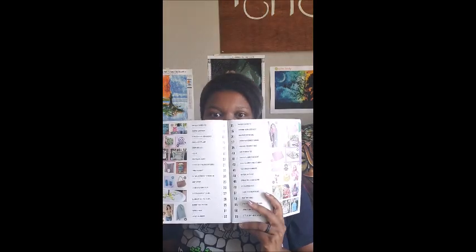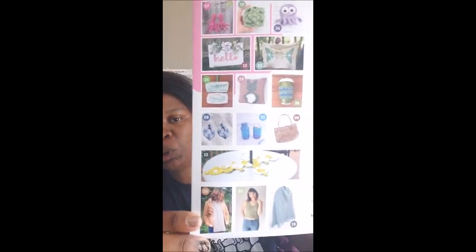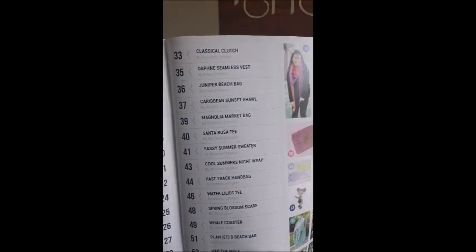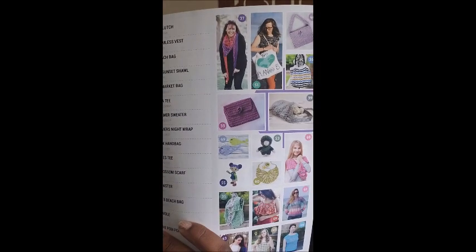Anywho, let's get into the magazine. Hopefully you guys are having a wonderful day. When you first flip open the book, you will get a view of some of the items in the book, the table of contents, and more items in the book.